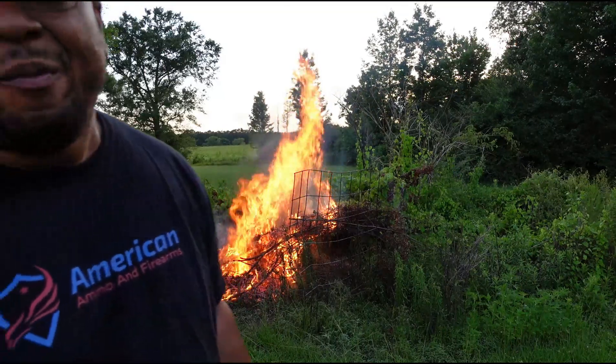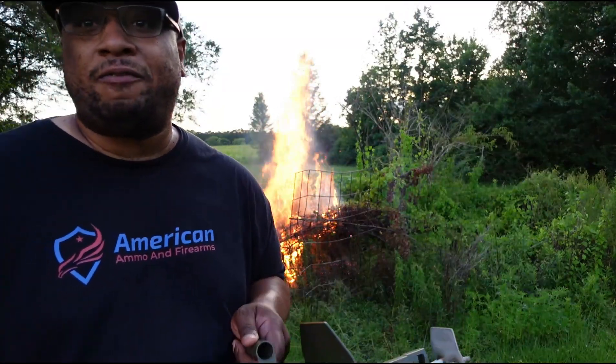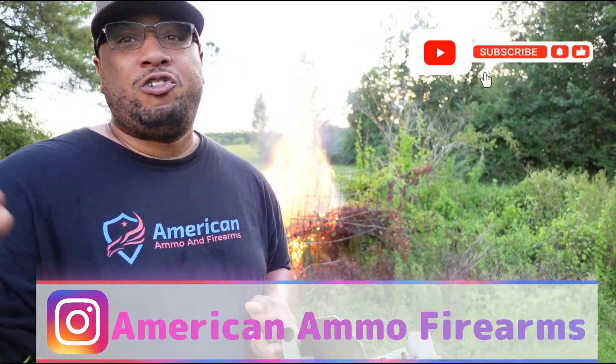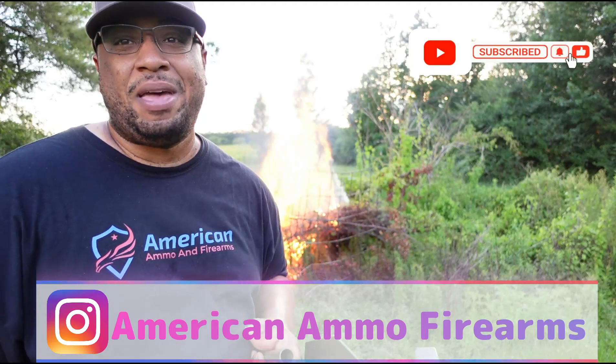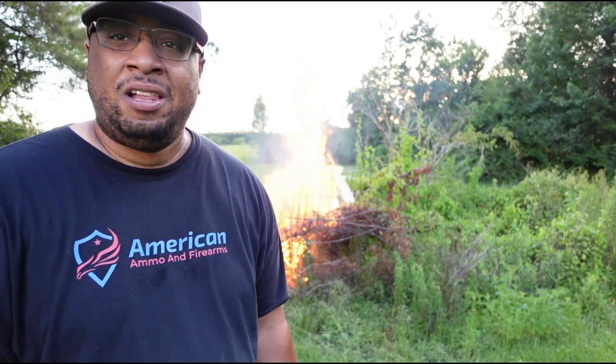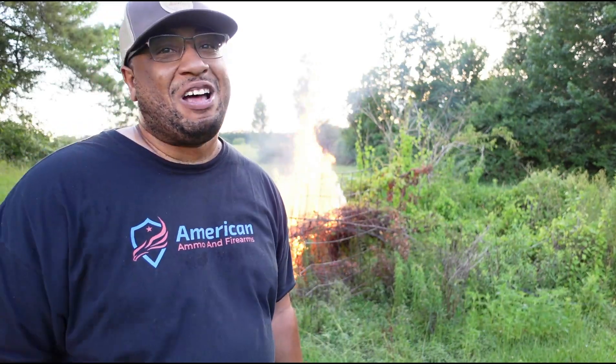Exothermic also has the Pulsefire underbarrel for your AR-15 — the link is going to be in the description, go check that out too. Go support Exothermic Technologies. This is an awesome tool if you've got land and just want to play around or burn some stuff. AF, we on the move — I'll see y'all next time.